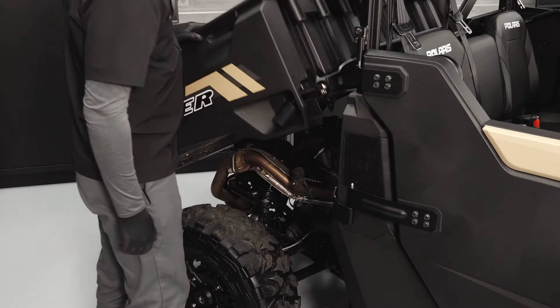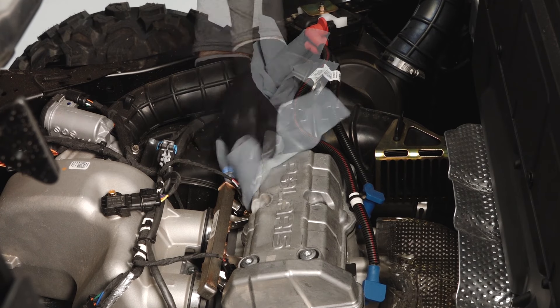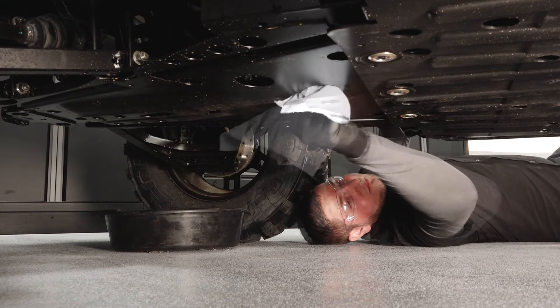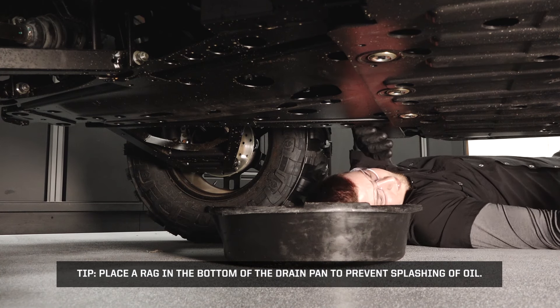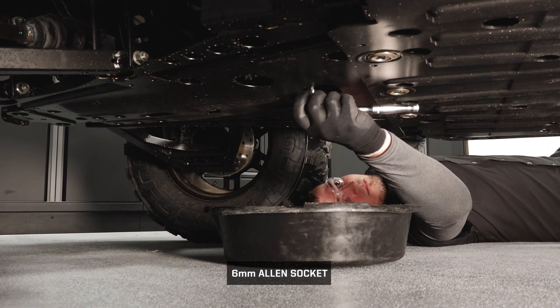Tilt the cargo bed to access the oil cap. Clean any debris near the engine oil cap and remove the cap. Clean the area around the oil drain plug. Place a drain pan under the engine crankcase. Place a rag in the bottom of the drain pan to prevent the splashing of oil. Remove the drain plug and allow the oil to drain completely.